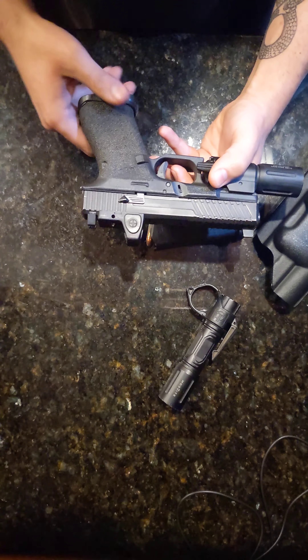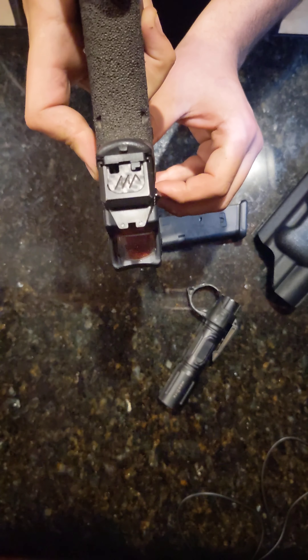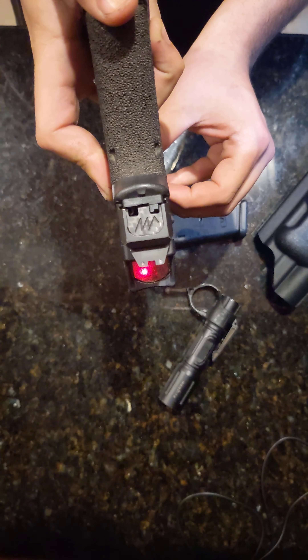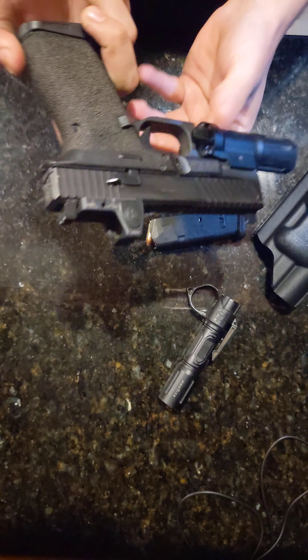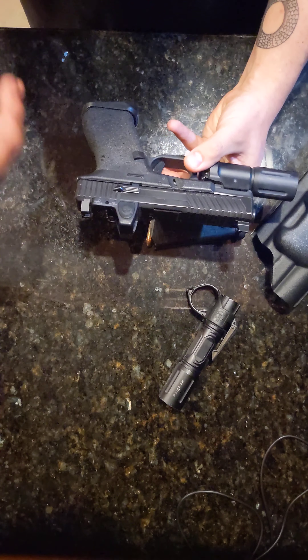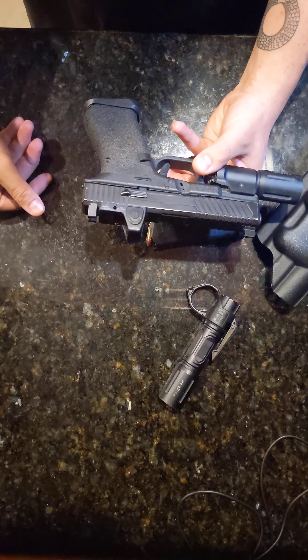If you care that much, just buy an extra slide. Sights are Trijicon suppressor sights that are night sights. If I were to buy them again, I'd probably just do a fiber front. Trijicon RM06 3.25 MOA dot.